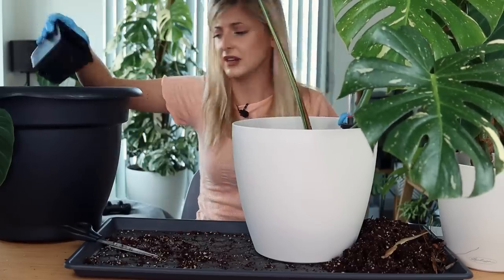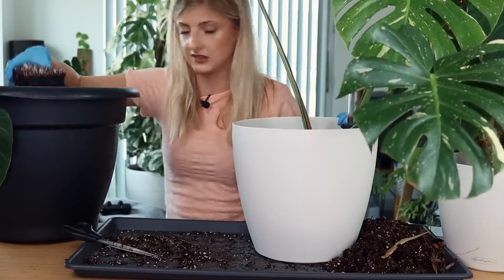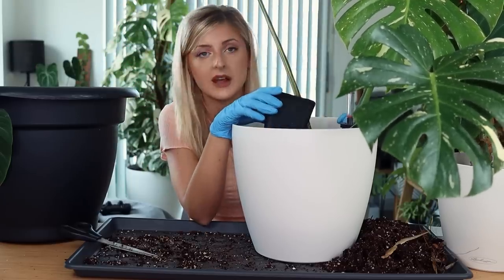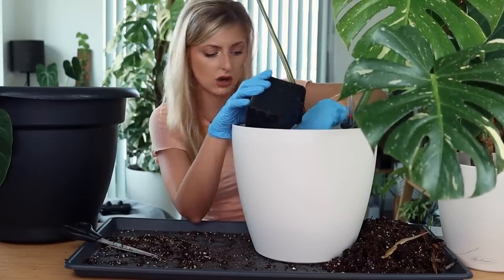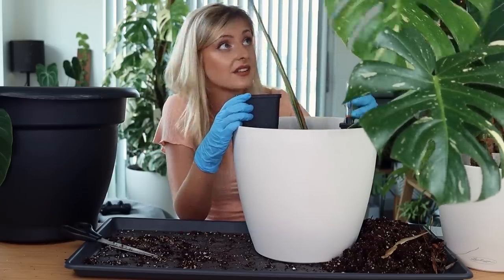I'm so worried about this plant. I hope it's going to be okay. If I lose it, I lose it, I suppose. I think we might lose some more leaves on this yet because it's so big and beautiful and now it's got hardly any root system. Plus I've now repotted it and given it more shock. But obviously I'll keep you updated on this.